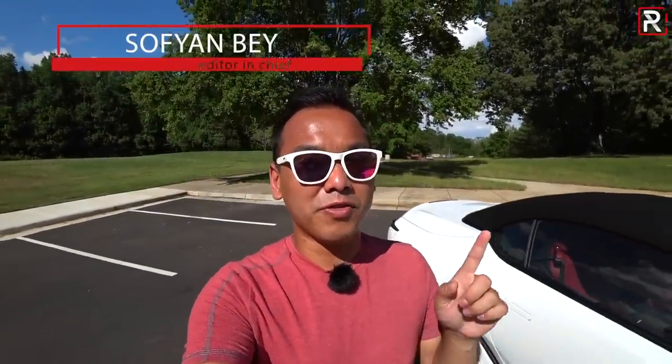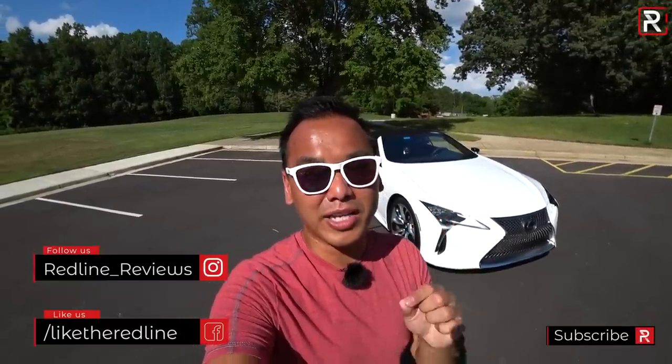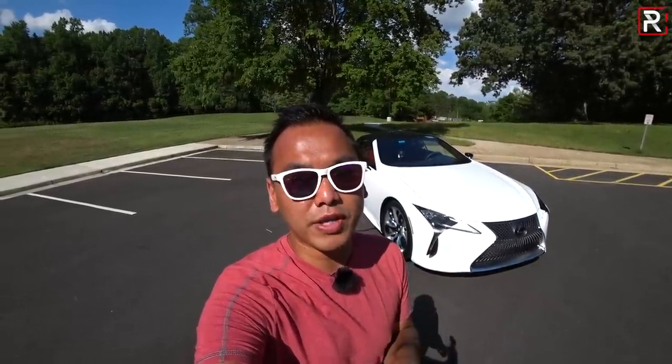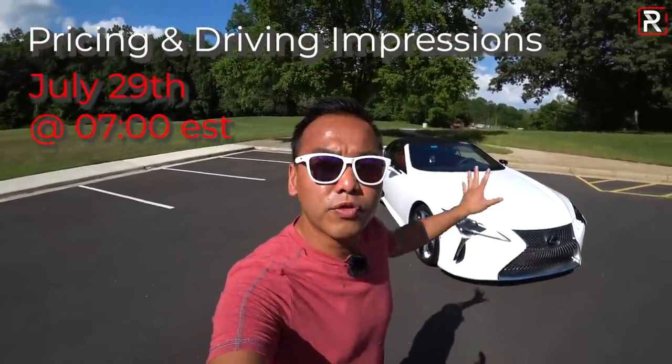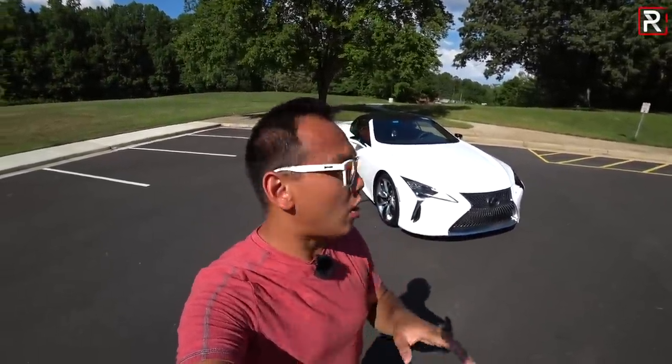Hey guys, welcome back to the channel. Today I've managed to get my hands on one of the sexiest drop tops that Lexus has ever produced. Sure they've had drop tops in the past — I'm talking about the SC430 and the IS250C — however this thing behind me is the hotly anticipated 2021 LC500 convertible. We've been waiting for Lexus to build this car for the last three years since this flagship coupe came out. There is an embargo on pricing and driving impressions, so you'll have to come back on July 29th at 7 a.m. Eastern Standard Time. But for this video I thought I'd give you guys a little sneak peek and talk about all the ins and outs that make the LC convertible unique versus the coupe version.